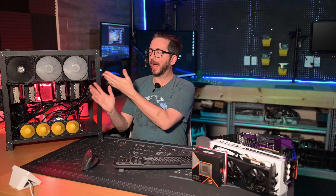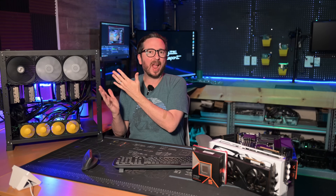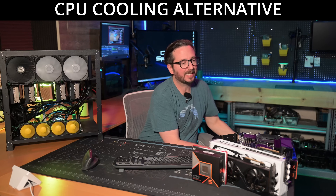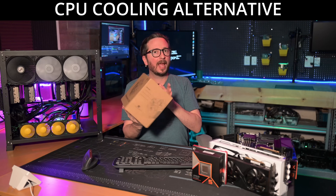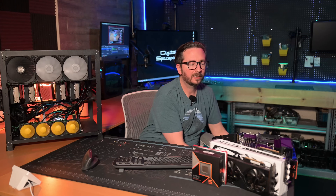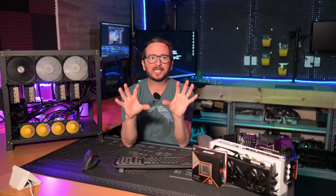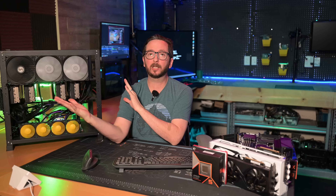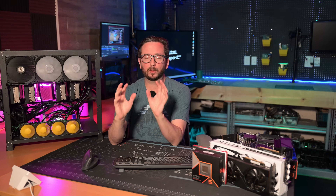One way to gain more clearance is by not having the water pump as a component. You could easily use something like a Peerless Assassin 120 SE with alternative designs, which make a lot of sense once we start talking about the next most important component. I definitely still highly recommend the mining rig frame — excellent choice, really good.